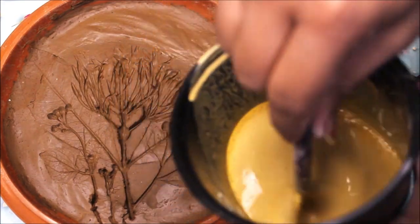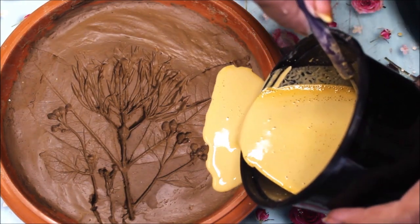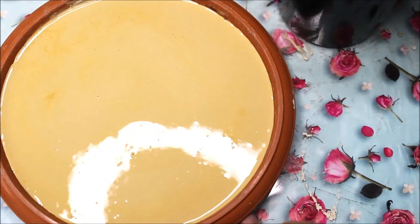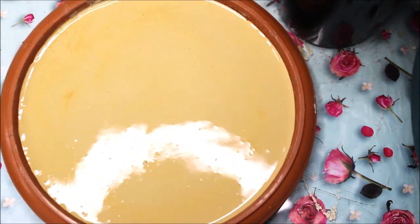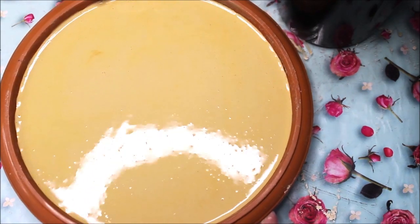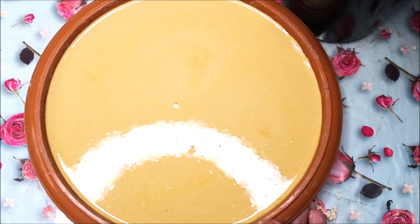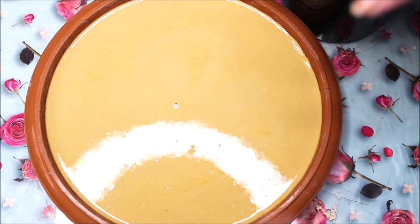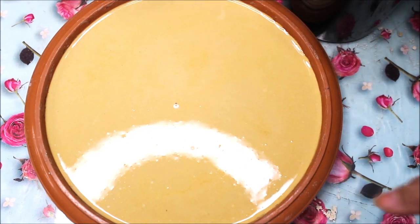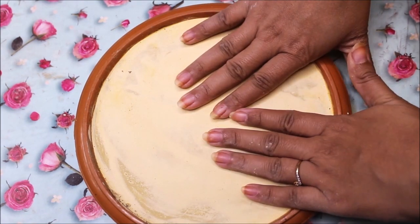Now here is our casting solution ready and this is how it looks. Let's pour it to the base from one side — be very gentle — and finally give it a nice tap tap tap so that all the bubbles will come to the top. Finally, we will let it rest for at least two hours, though the setting time is just half an hour, but I'm going to let it rest for two hours.